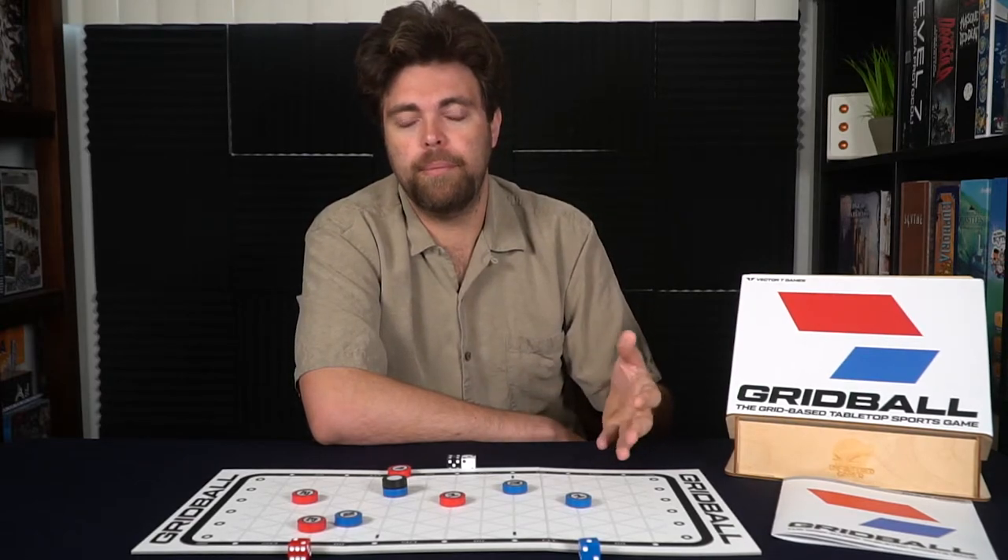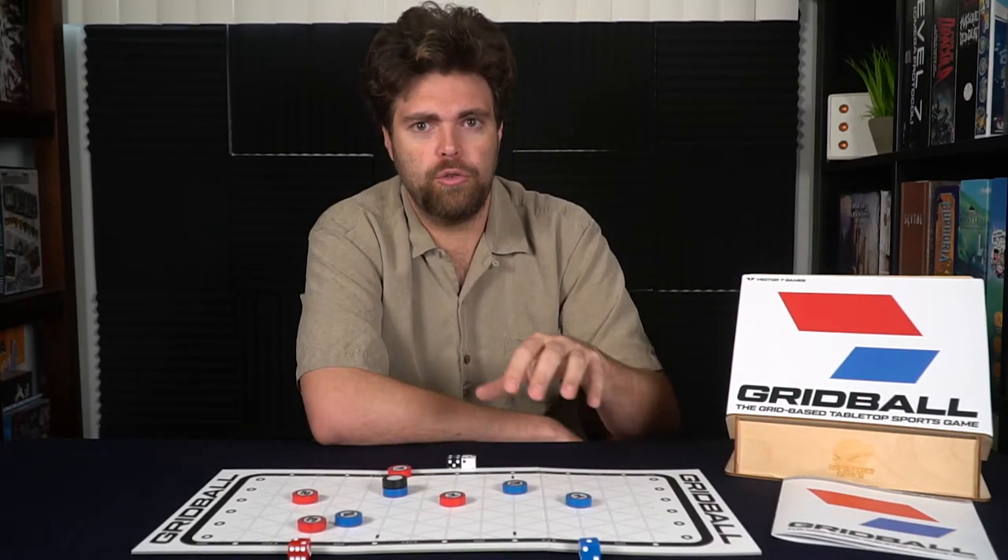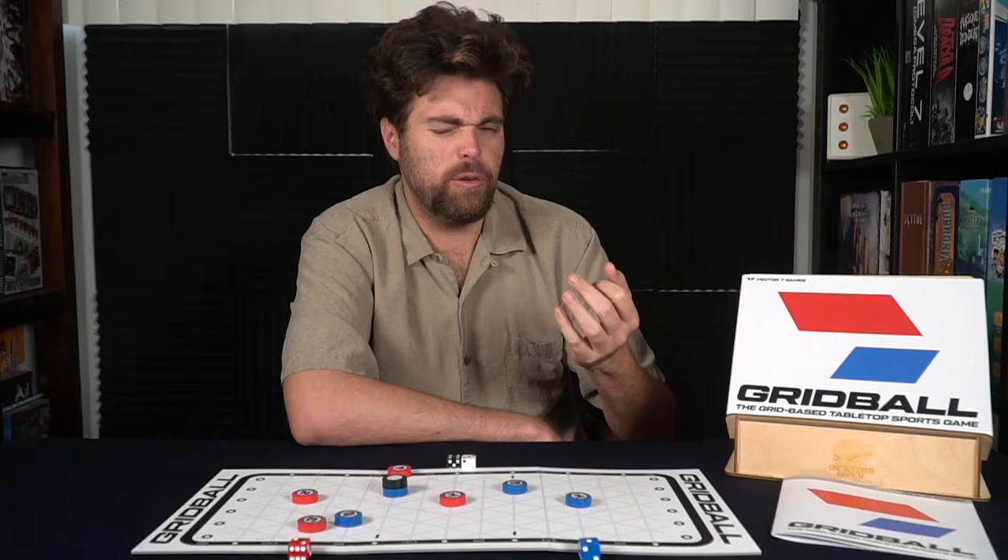It kind of reminds me of one of those old school Nintendo games when you're playing basketball or football — any of those type of games where you're moving the balls on the grid and trying to move your little dot around. That's what it feels like, and it made me reminiscent of those old school Atari slash Nintendo style sports games, which was great for me. If that's not your thing, then maybe this game is also not for you.